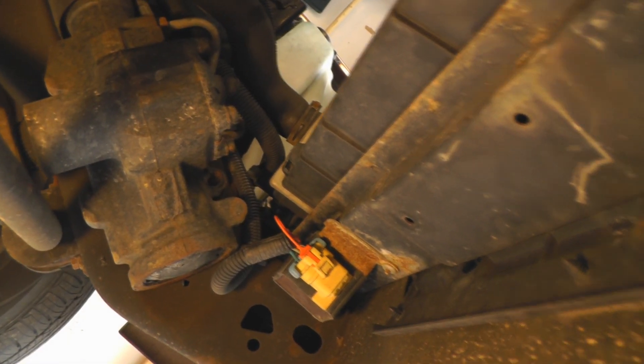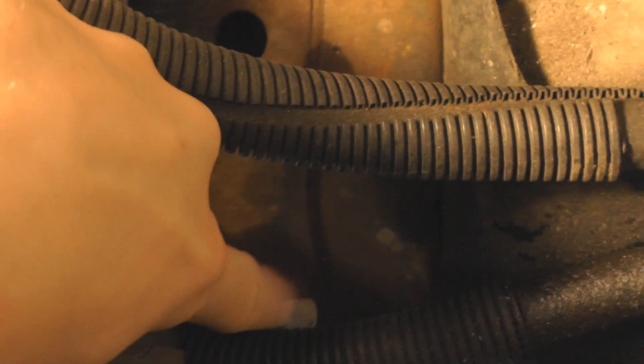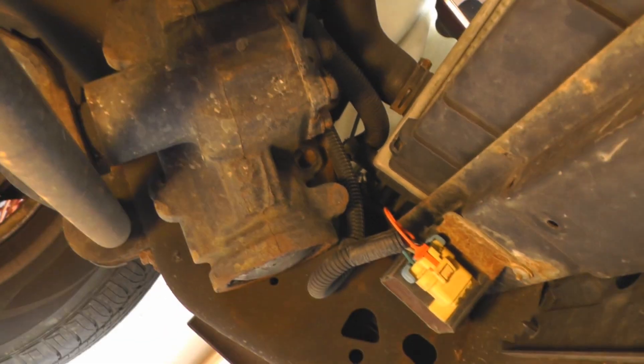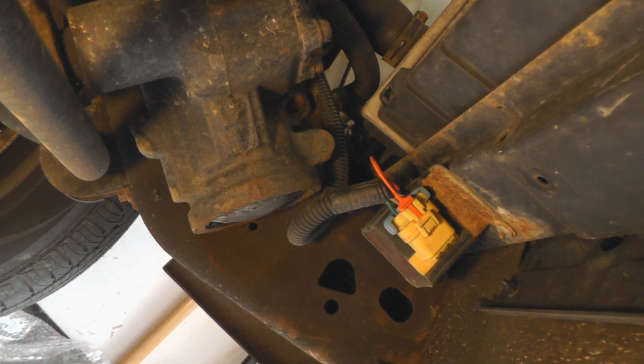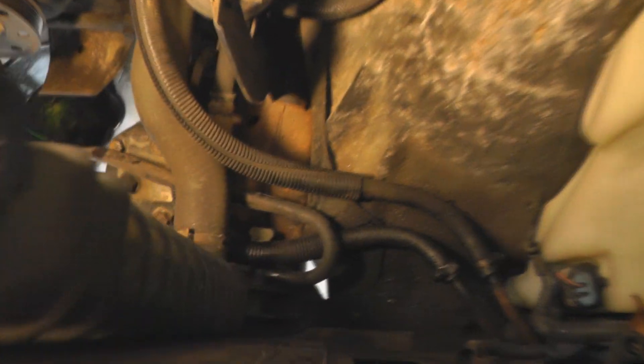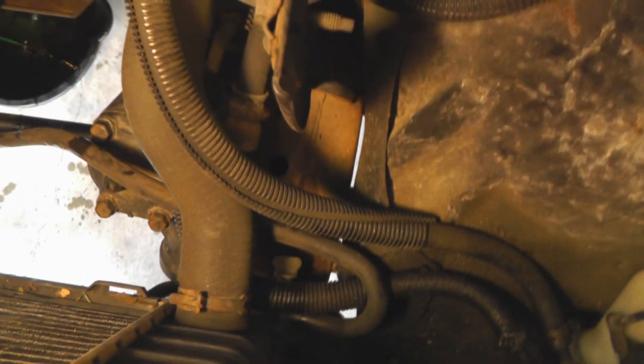I have officially decided that whoever designed this truck was a moron, because right in there is the drain plug. I don't know if you can really see it, but it's right above part of the frame. So once I start draining the coolant out, it's gonna go all over the frame and make a huge mess. Actually, maybe they weren't so stupid after all, because as it turns out it actually bleeds from the side.